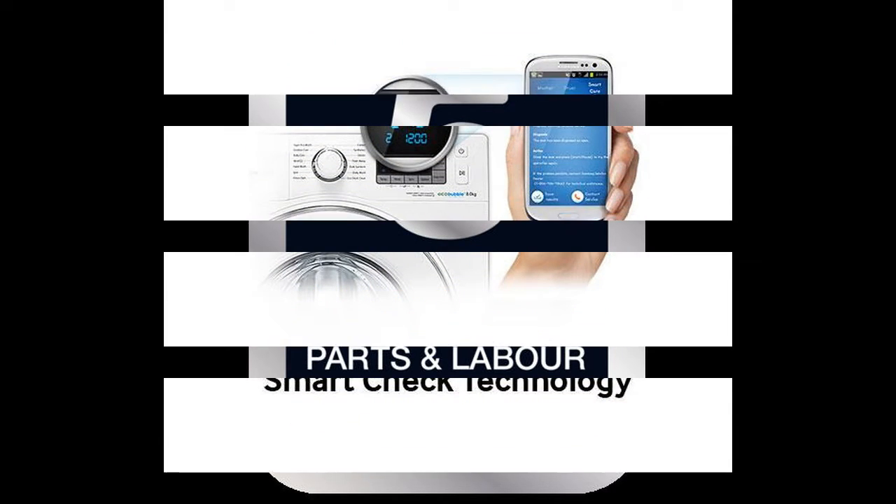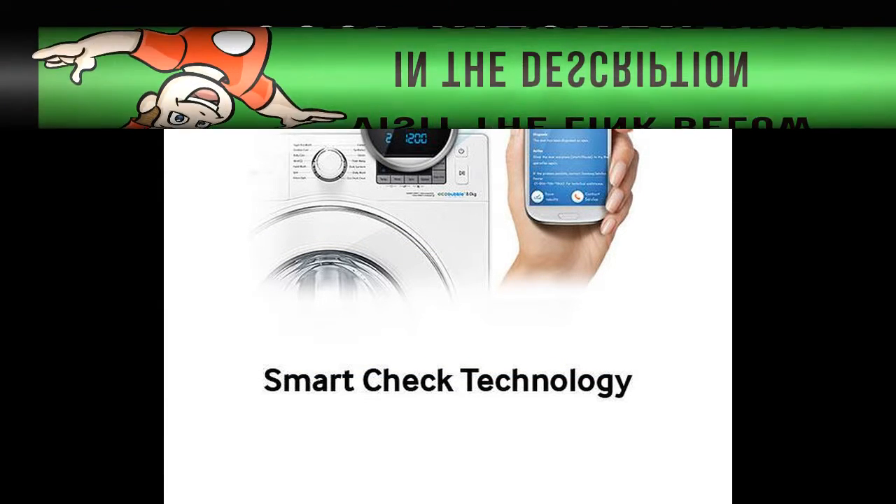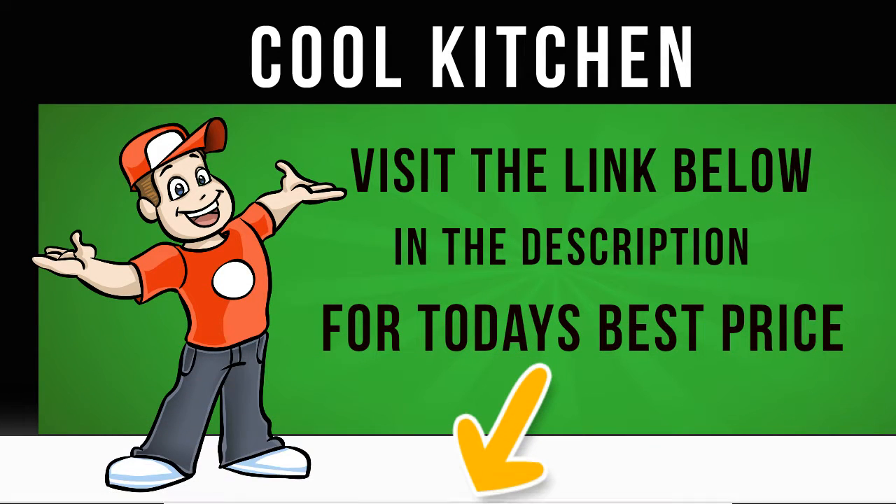Eco-conscious, the Samsung WF80F5E2W4X boasts an impressive A+ rating for energy efficiency thanks to Samsung's Eco Bubble technology. Eco Bubble froths the detergent with air and water before the cycle starts to generate small bubbles which penetrate fabrics more rapidly, resulting in a cool wash which is as effective as a warm wash, saving you up to 70% on energy when compared to a less efficient washing machine.